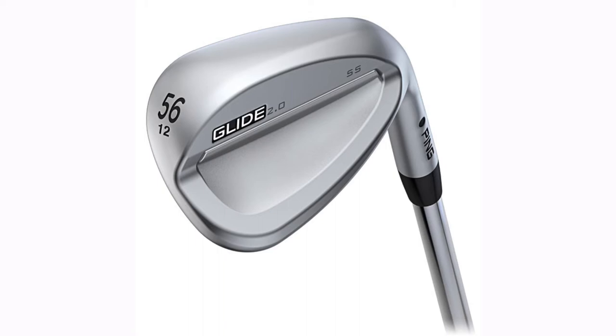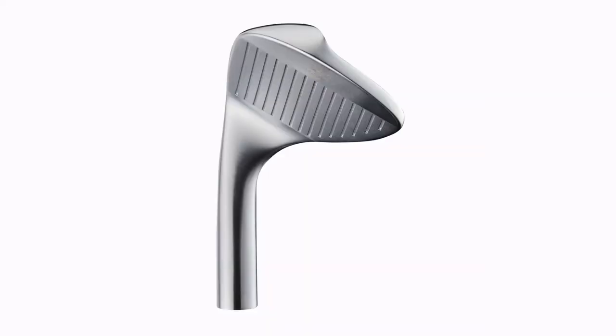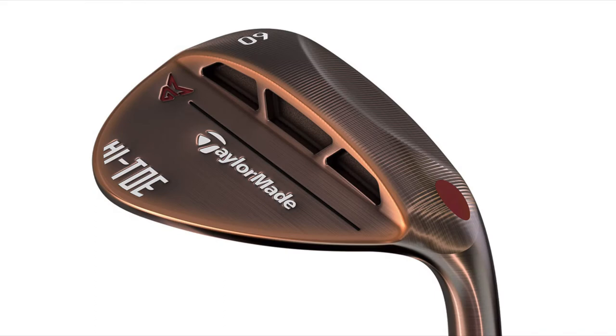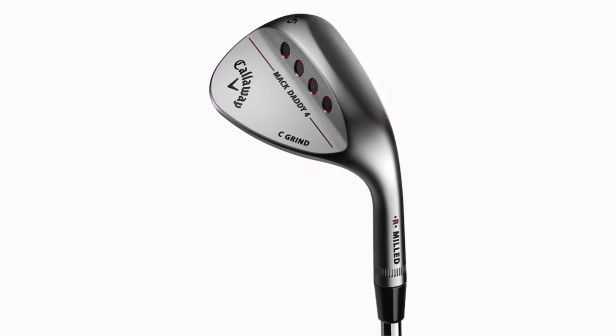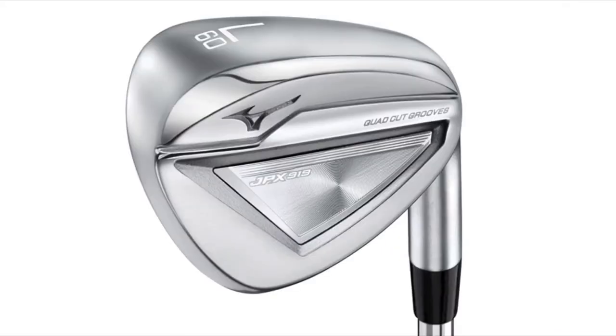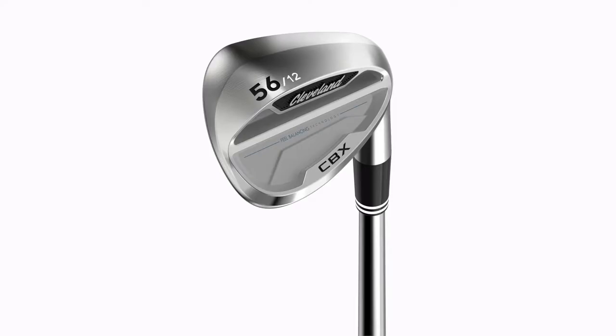Now if somebody hits down on it a lot, typically with the wedge we may lean towards wanting more bounce on the club — more bounce or a little larger sole. If someone is more of a picker, we'd lean towards having a little bit less bounce on the club. But that's pretty much the wedge covered.